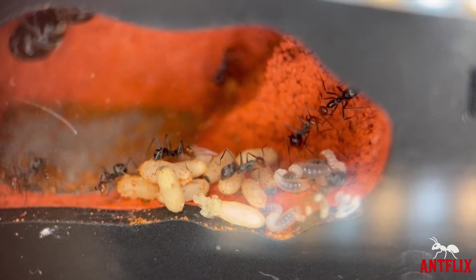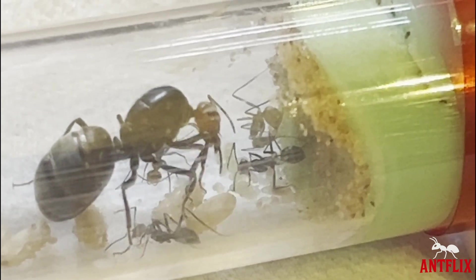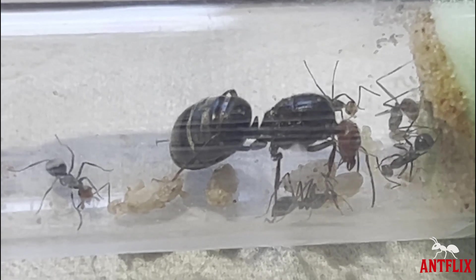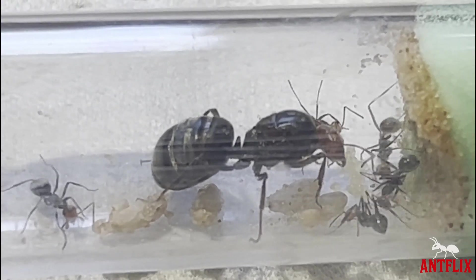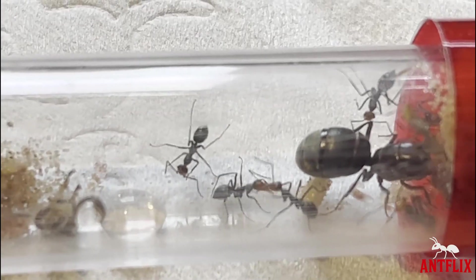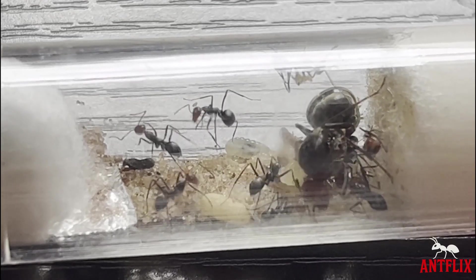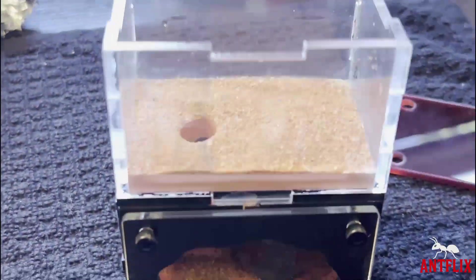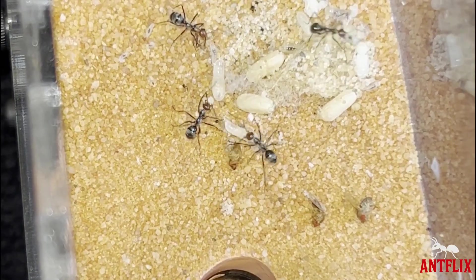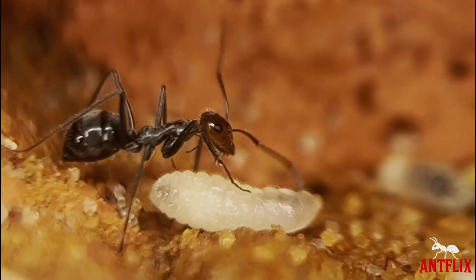Day 30. The first workers have emerged in their fragile pale form as their exoskeletons slowly harden within the first day and their natural colour sets in, while they prepare themselves for an altruistic life dedicated to the good of the colony. At this stage it will be imperative for the colony's survival for the first generation worker ants to go out and bring back food to give to the queen so she can continue to lay more eggs. With the first workers present, I now move this colony into their first ever formicarium, which is a nano nest by Ants HQ emulating a real life chamber that these ants will feel secure in.